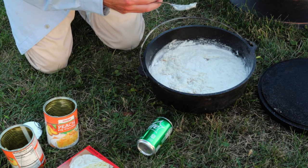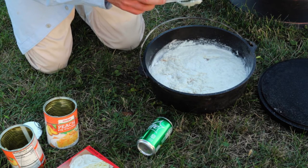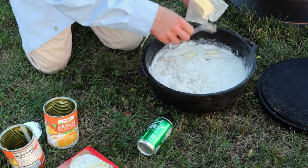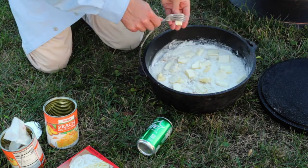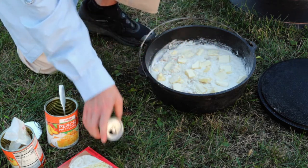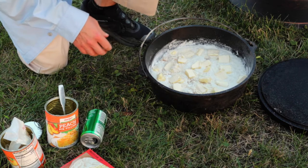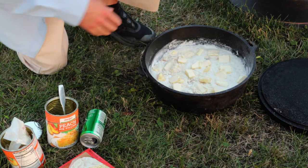A cobbler is one of the most forgiving desserts you can make at a campfire, so be generous to yourself. The last thing to do is take your stick of butter, cut off little pieces, and scatter them across the top — they'll melt in while it's cooking. We've got peaches on the bottom, cake mix with Sprite on top, and butter on top of that. You can actually do this with just the fruit and cake mix if you're in a bind — the soda and butter are optional — but we have everything so we're going all out.